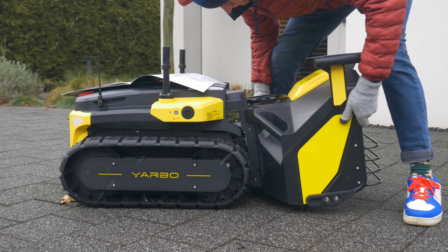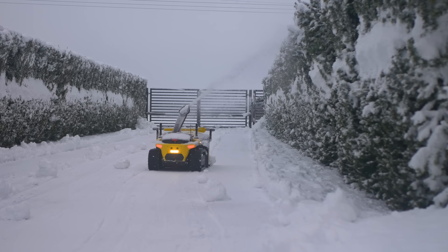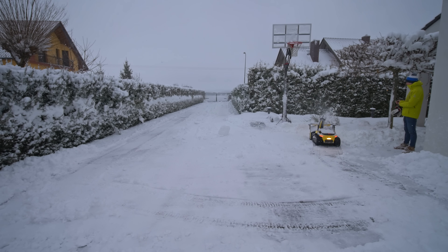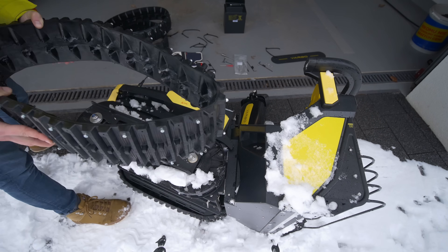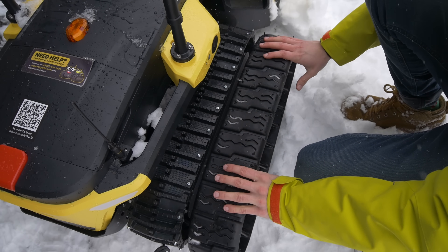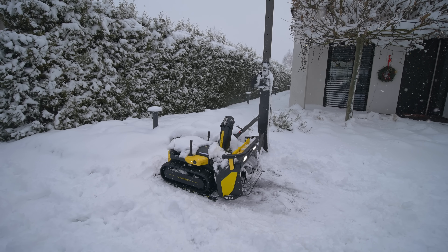Big replaceable snow blower module in the front that can really remove a lot of snow, heated cameras for safety that can detect humans and animals, RTK base station for centimeter-level positioning, replaceable tracks with winter and summer versions, and probably my favorite feature: inductive charging.